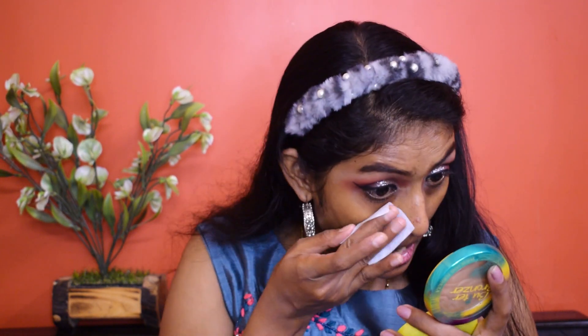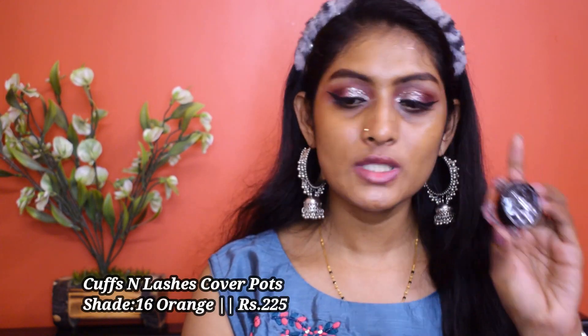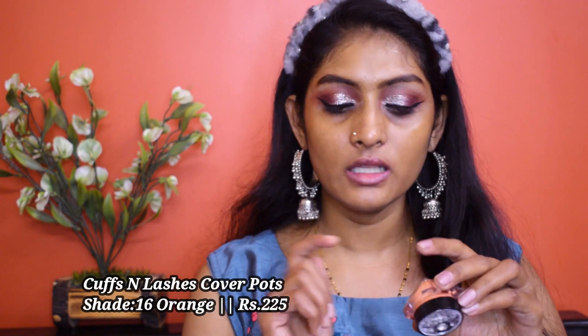Let's move on to our base. Before starting, let me clean up the base a bit because the eyeshadow fallout can mess it up. Let's start with color corrector. I'm going to use the Cover Pot by Cuffs and Lashes again — this is in the shade orange. I'm applying it under my eyes and around my mouth.